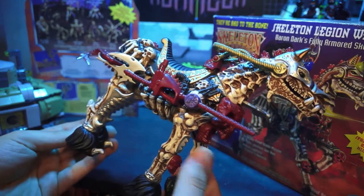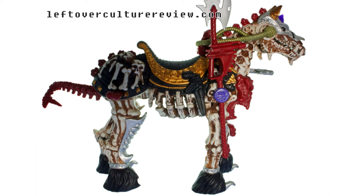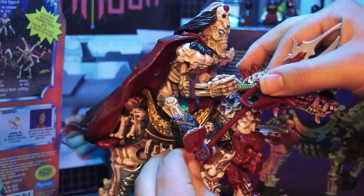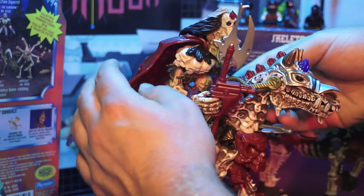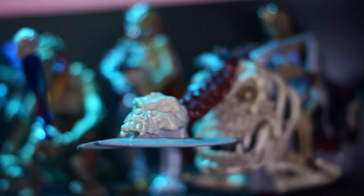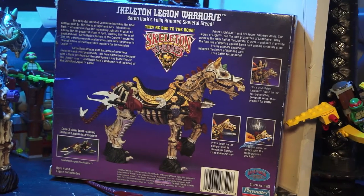The Skeleton Legion War Horse is mostly just a statue. There's no articulation in the legs or the head, but it does come with a projectile missile that fires from its neck, and a lance attachment that you can remove for Baron Dark to hold. Overall, it's a great looking vehicle, not quite as finely detailed as the Skeleton Warrior figures themselves, or as fun as the Skull Cycle. Even the back of the box has a really hard time making the War Horse look exciting.